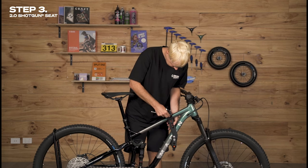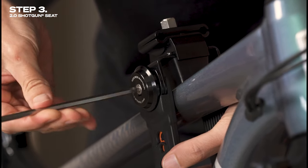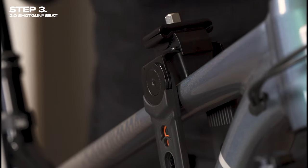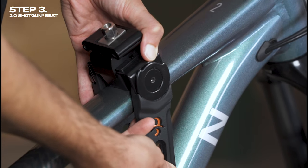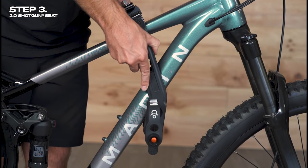Step three is setting the swing arm angle. To do this, loosen the nut on the side of the shotgun seat and remove the face plate completely. Disengage the teeth of the swing arm by pulling the arm away from the frame of your bike. Repeat this with the other swing arm so that they're at the same angle.